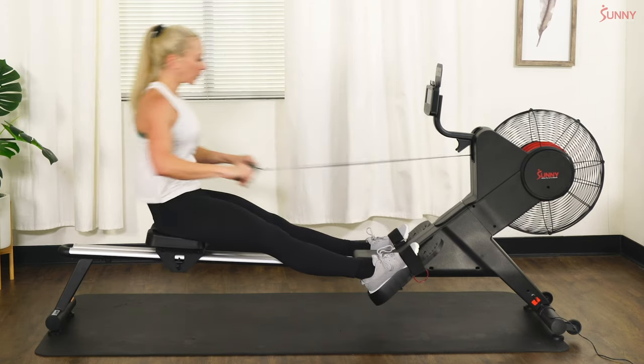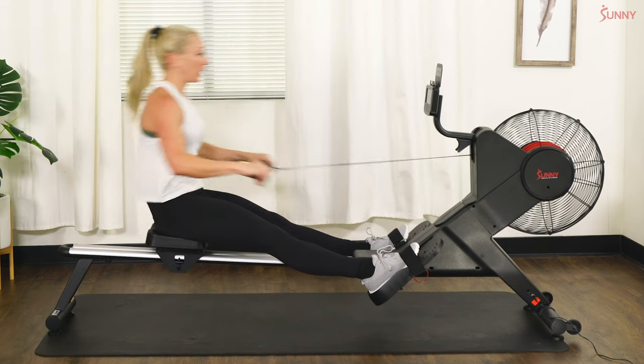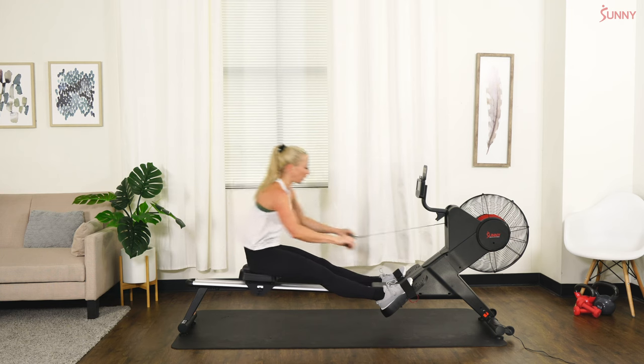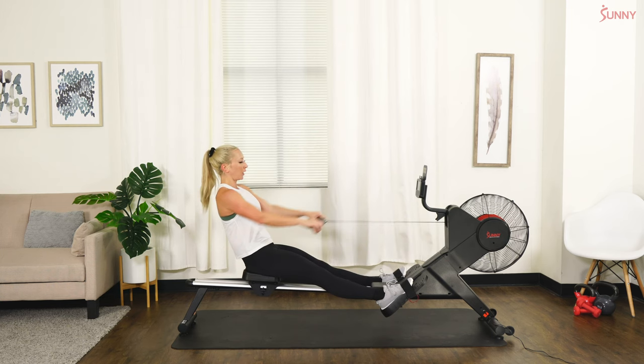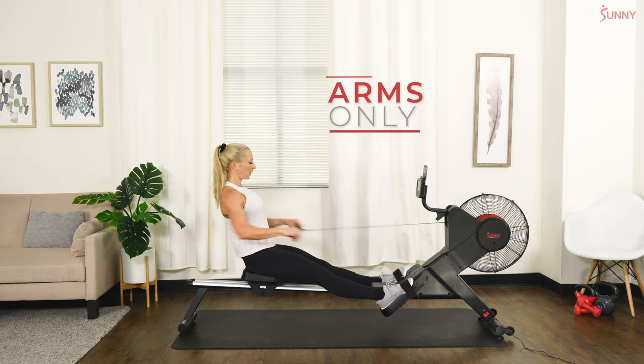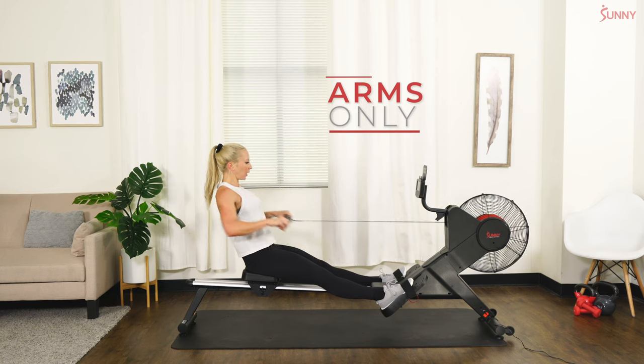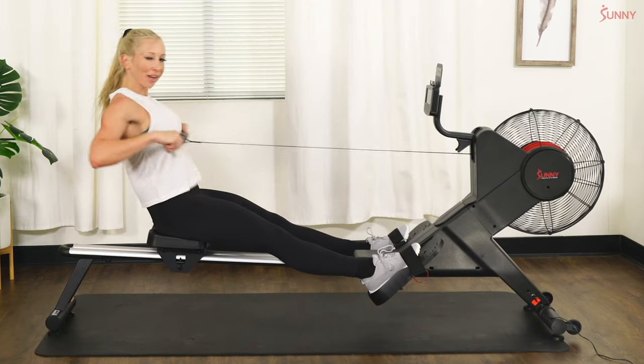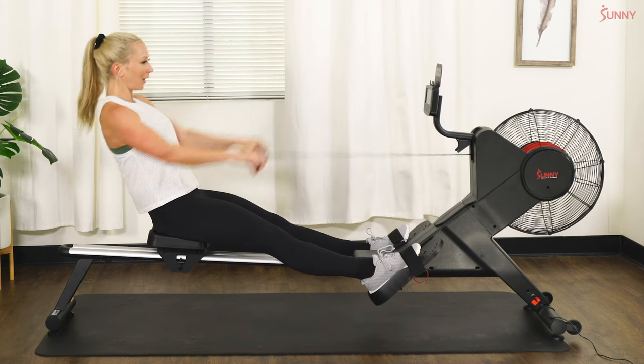Reach — reach from those hips. Arms only — in three, two — arms only. Good job team. And we're going to rack it up in three, two, and one — you made it!